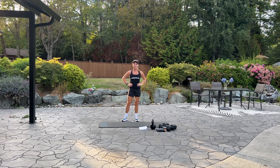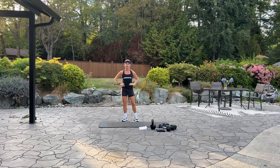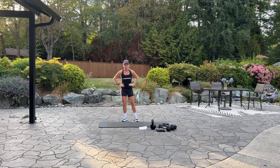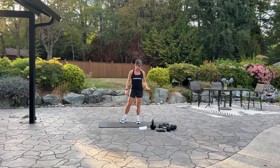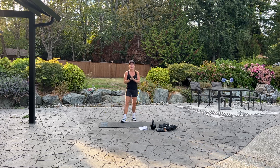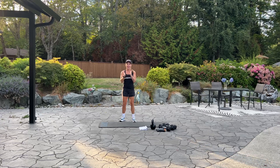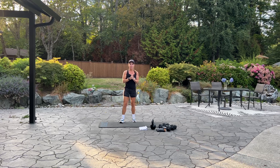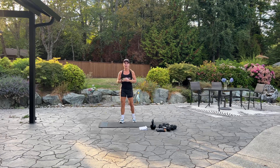Hello everyone and welcome to British Columbia. It is time for back and core. Today we will need a mat. If you have a dumbbell and a kettlebell for your suitcases, we're going to get right to it. Grab your water, start your fitness tracker and let's begin. If you want music in the background, please go ahead and put on your favorite music.